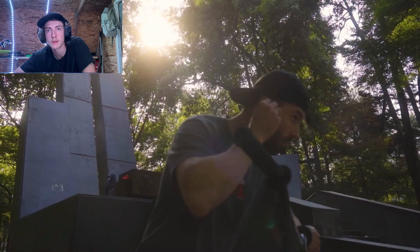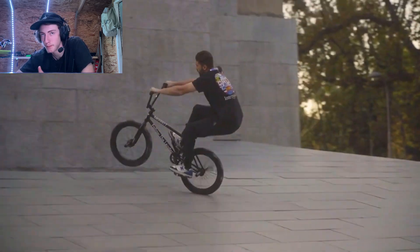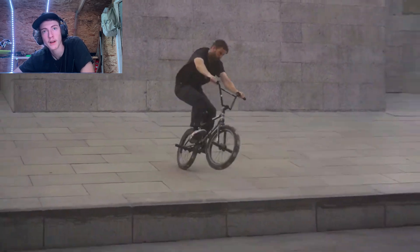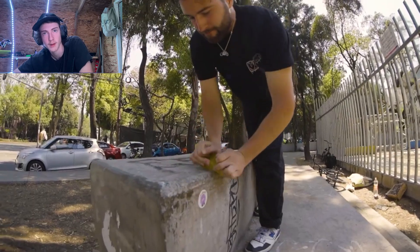We're in Mexico — Billy Perry in Mexico. The night bar spin is really, really well filmed already. Nice slow modes. Starting off with a big manual — big manual guy, wall ride, 180 off. Beautiful, beautiful line to start off something like that.